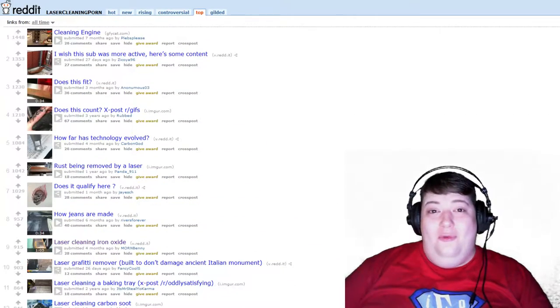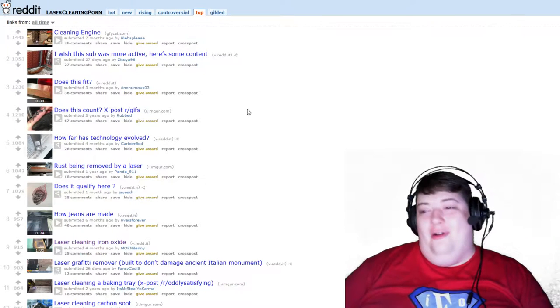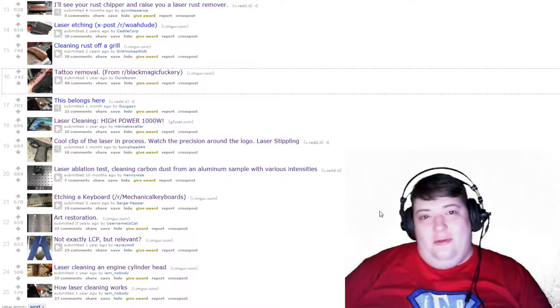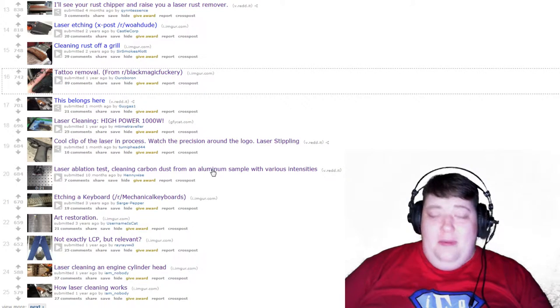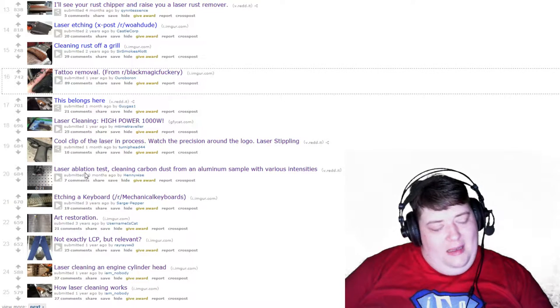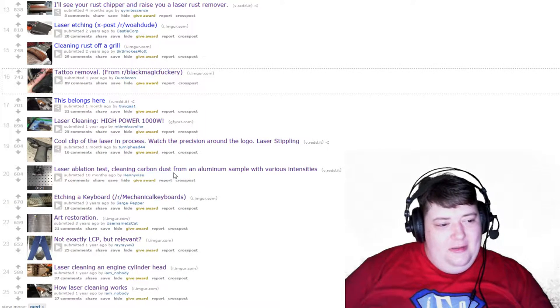Hey folks, this is ioether and we're back with some more Reddit. This time we're on a laser cleaning subreddit and this is the top of all time. There are some doubles so we're going to skip one or two. I actually tried to record this video already and messed up so many times I just restarted, so there'll be some things that look like we've seen them already but we haven't. We're going to start with laser ablation — testing cleaning carbon dust from an aluminum sample with various intensities.